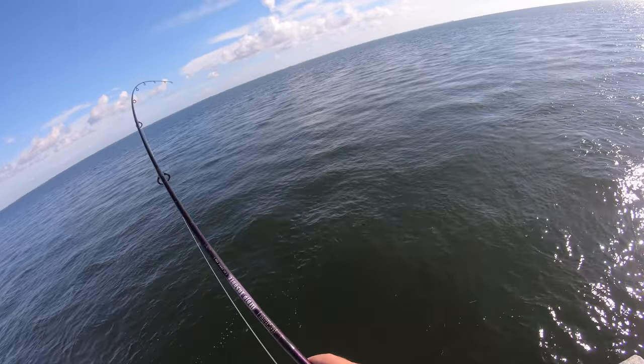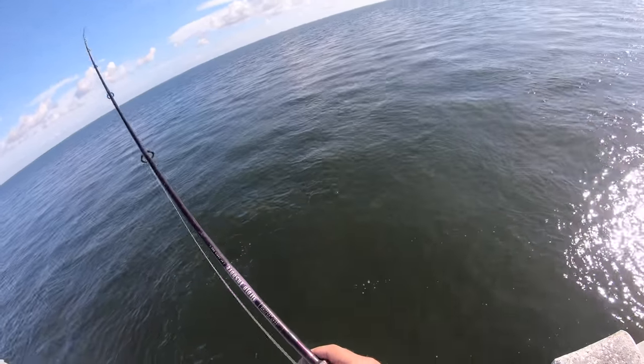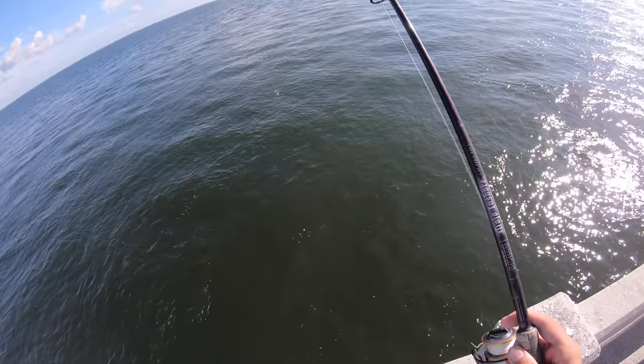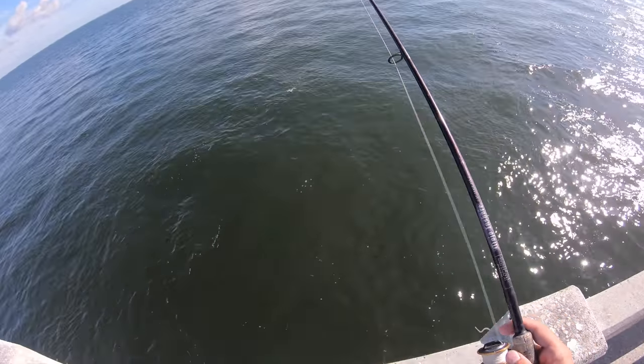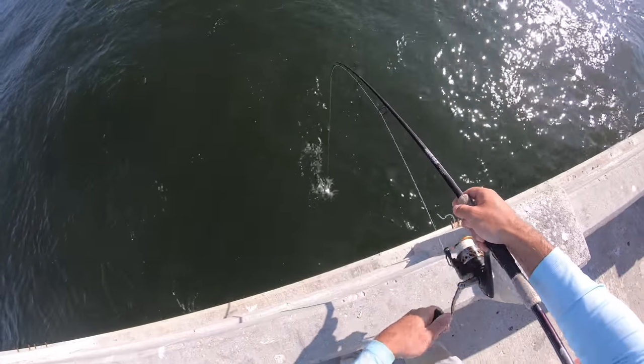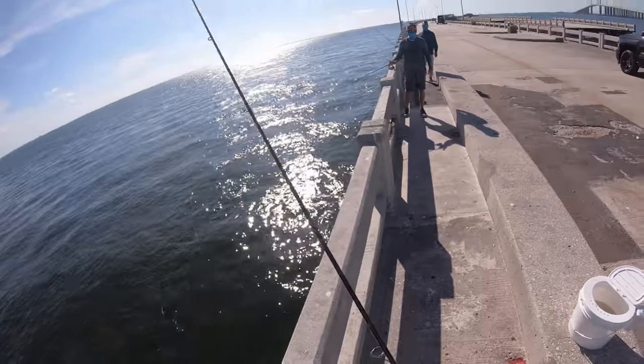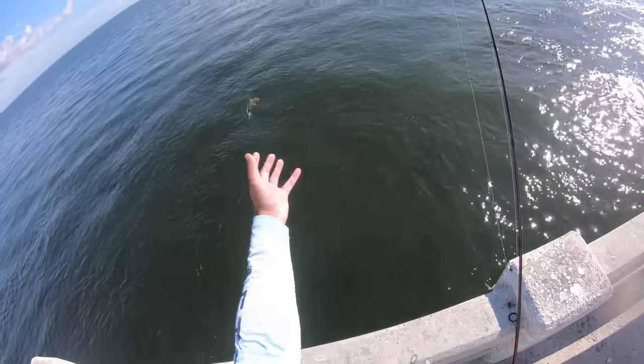There you go, little guy. Brett might have caught a pinfish. Actually, does that look like a pinfish? What you got there Brett? A black spot? Yeah - boo, pinfish. See ya, dude.